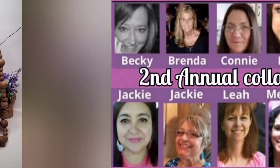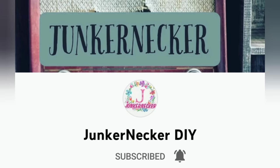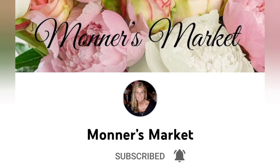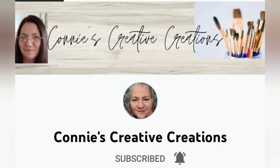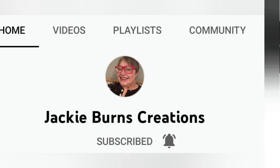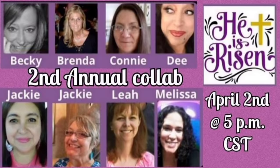Here's how it looks — a closer look at the final reveal. As I mentioned, this video is part of the second annual He Is Risen DIY collaboration. It's hosted by Leah over at Junker Necker DIY, and joining in are Becky from Simply Becky DIY, Brenda from Monitor's Market, Connie from Connie Creative Creations, D from Designer's Loft, Jackie from Jackie Burns Creations, Melissa from Melissa Makes It DIY, and myself. We all decided to get together again to celebrate our Lord and Savior Jesus Christ and the true meaning of Easter, because He Is Risen. When you're done watching my video, head on over to my description box and follow the playlist link for all the spiritual inspiration you need.